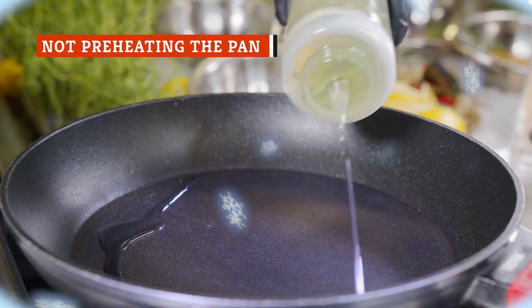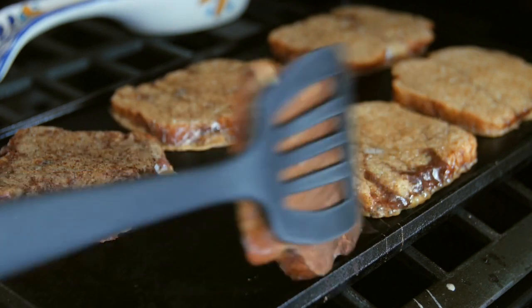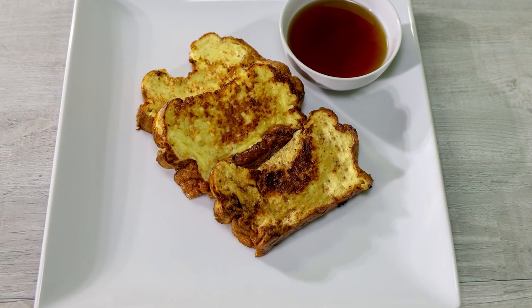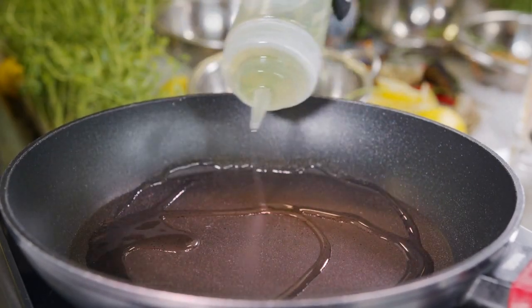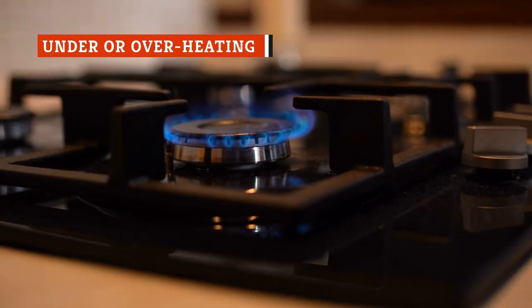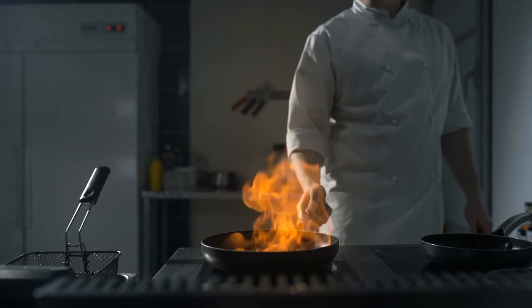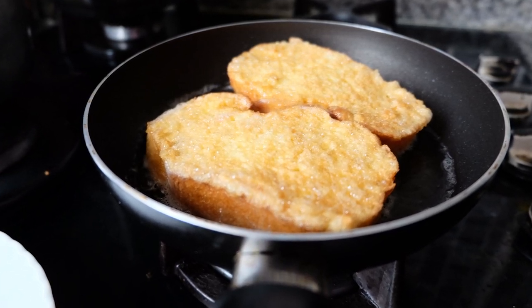Imagine that the pan is too cold when you throw in your first carefully soaked slice. In that case, says Bon Appétit, the custard may start to leak out of the bread and form a foot of eggy goop. This means you're losing custard from the center of the slice, potentially leaving the middle sadly unflavored and lacking body. It also looks a little weird. If the pan is good and hot by the time you're ready to start cooking, the custard sets on the surface of the bread right away. Then you won't have to watch despairingly as a significant amount of flavor seeps out and is cooked to death before you can even taste it.